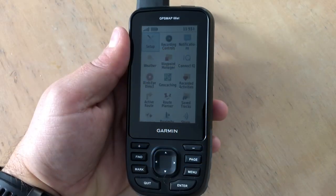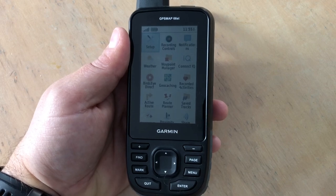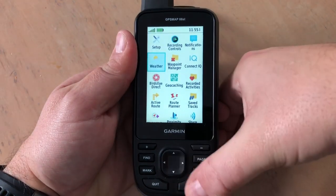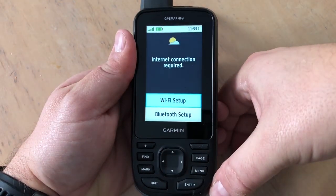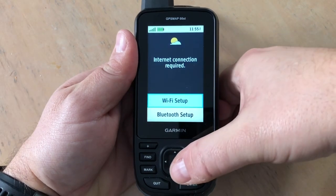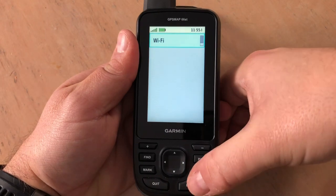In this video we'll show you how to get weather set up on your GPS Map 66 using Wi-Fi. To get started, from the main menu we'll scroll down to weather. We can either set this up for Wi-Fi or Bluetooth paired with your smartphone — in this case we'll use Wi-Fi and we'll turn it on.